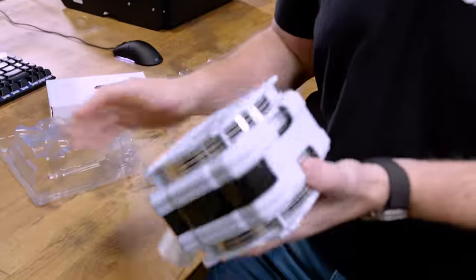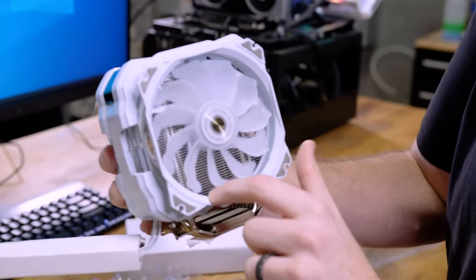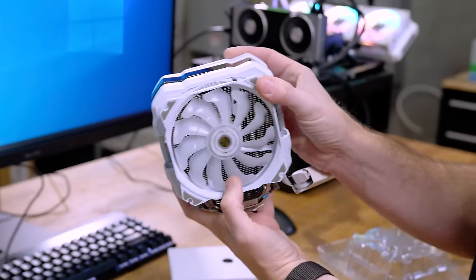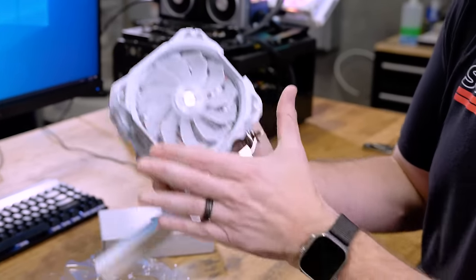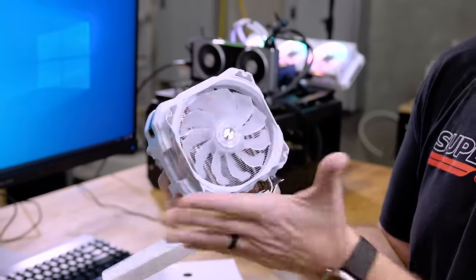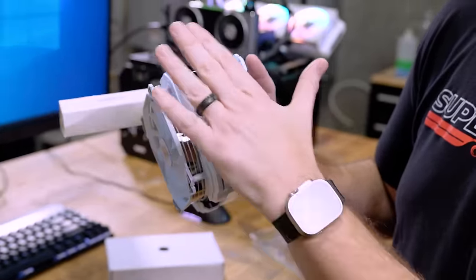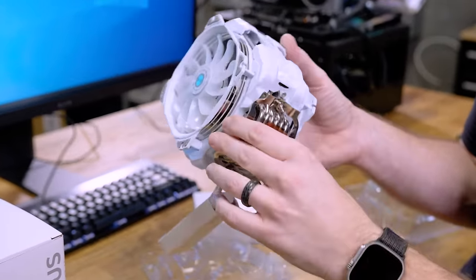The cooler is actually fairly weighty, and the fans and everything are already on it. The fan design is interesting — there's quite a bit of gap between the frame and the blades. The two fans are definitely different: there's a bigger gap on the exhaust fan than the push fan. One is a reverse fan where the cage is on the non-exhaust side — neat detail. The screen is behind a smoked plastic lens cover, and I'm worried about scratching over time. This is actually pretty well built — I'm not going to lie, this is nice.